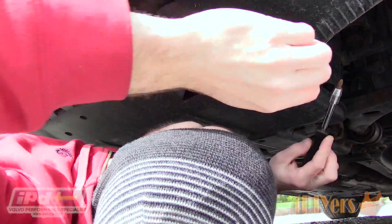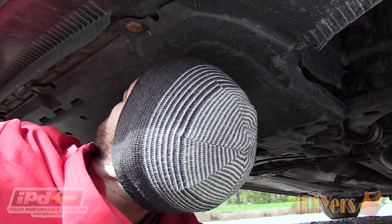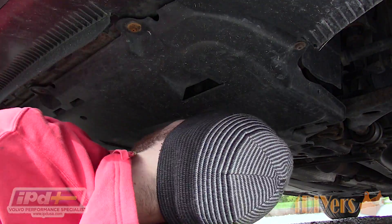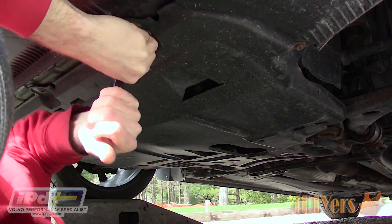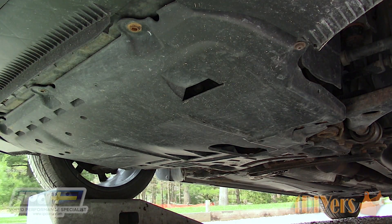The TCV is a solenoid which basically oscillates at a higher rate to maintain proper boost levels. The easiest way to access the TCV is by going under the car, so you will need drive-on ramps to safely elevate the vehicle. It is best that the car is cool as you are working around the turbo and exhaust which can be hot.